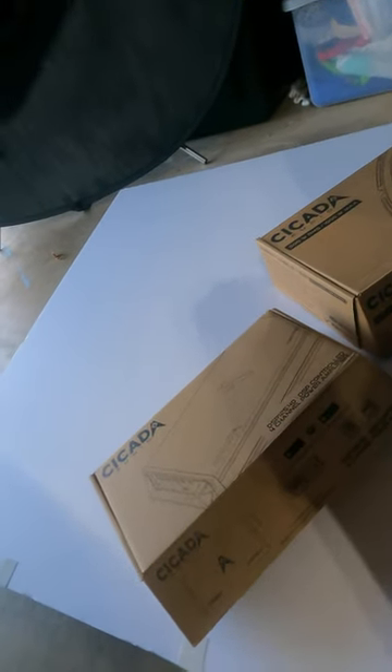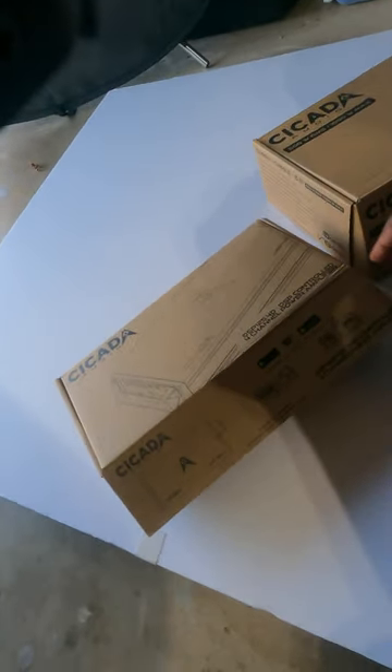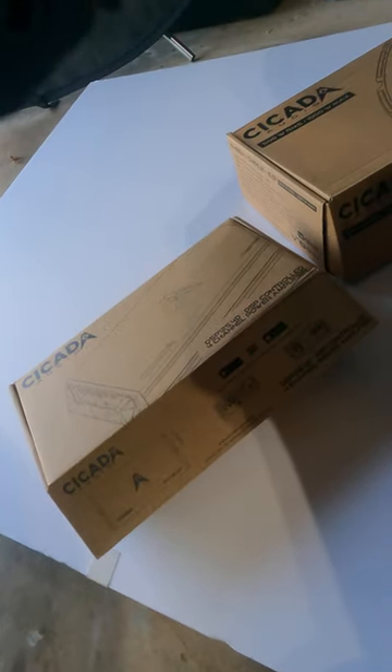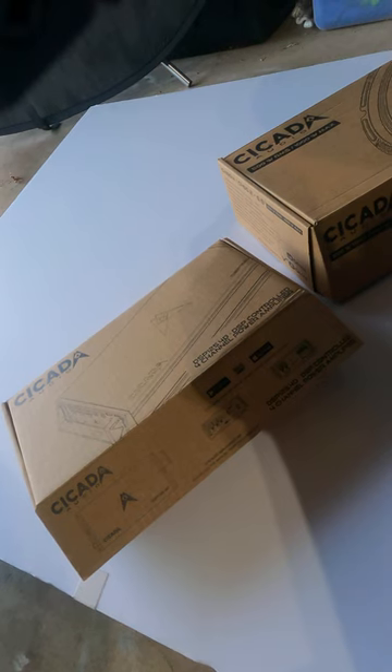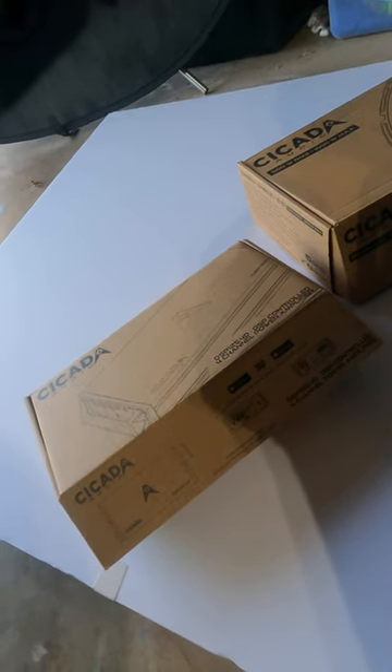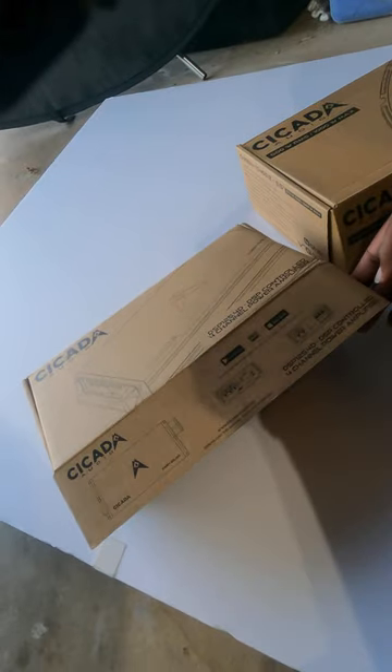What's up y'all, back doing another unboxing — I cheated a little bit, I've already opened these once before. This is the Cicada Audio DSP 125.4D, it's a four channel amp that also has the DSP built right into it.